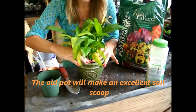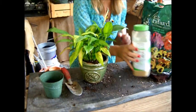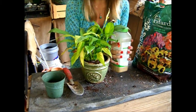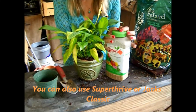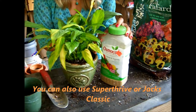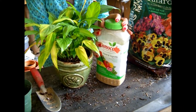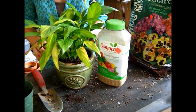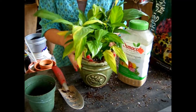Press lightly to make sure that all the gaps are filled. You also want to use some sort of fertilizer. I like to use a very low dosage of Osmocote. This will feed your plant without you having to think about it. It lasts up to four months, and it will take the pressure off of you, and also encourage your plant to be happy and healthy in its new home.